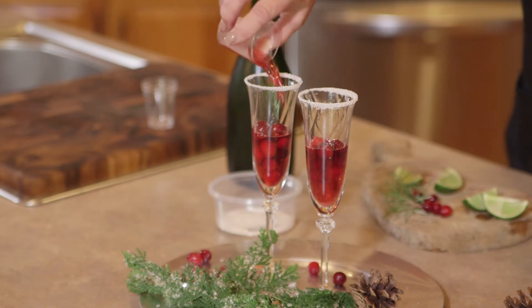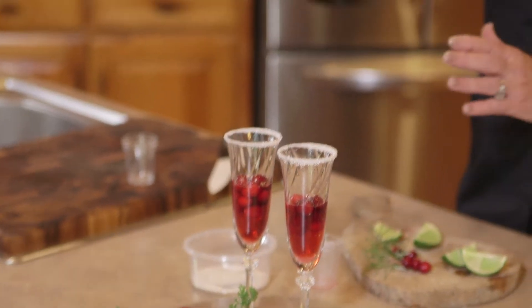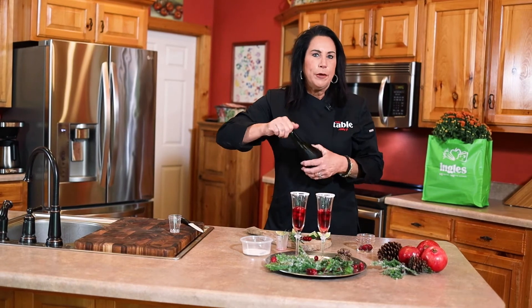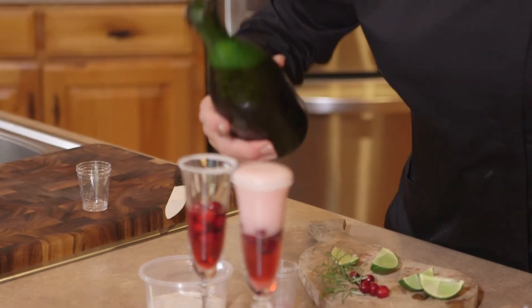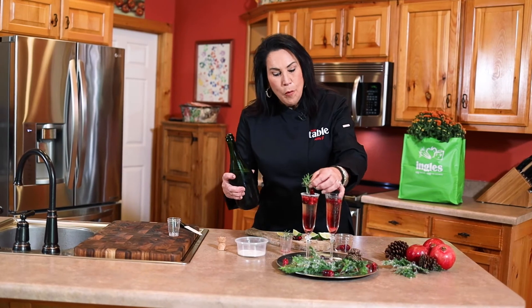The next step is your cranberry juice — takes about one ounce. And then the best thing of all is your champagne. You can use champagne, Prosecco, or Cava, but this is a really good sparkling champagne, a little bit dry. That sounds like the holidays — so let's fill this glass up with cheer.